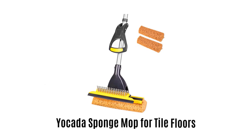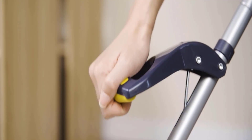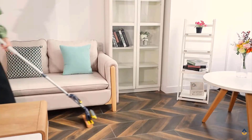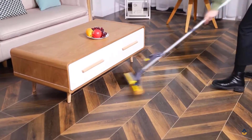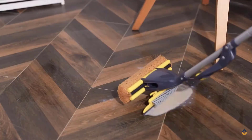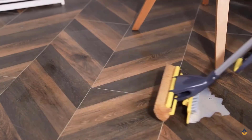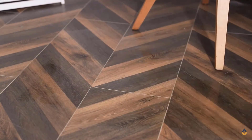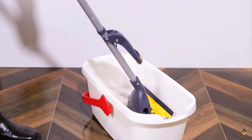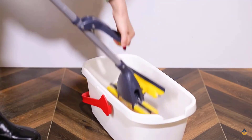4. Yakata Sponge Mop For Tile Floors. It has a total of 2 sponge heads; the honeycomb sponge design is more absorbent, easier to dry, and provides stronger breathability. Its handle can be adjusted from 42.5 inches to 52 inches. It comes with a squeegee which can help you clean dirt and water in a faster and easier way. Both sponges can be easily removed and installed, and you can remove them for cleaning and easy storage.